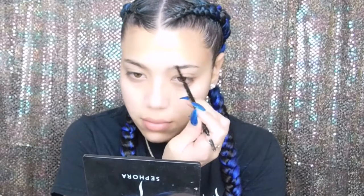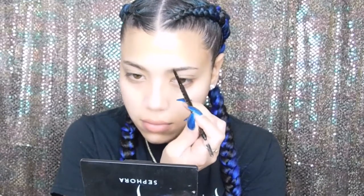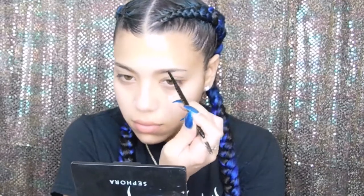For my brows, I'm just using the LA Girl Brow Pencil in the shade Medium Brown. I'm just really getting my brows on as a base, and then once I get my face on, I always like to touch up my brows if I need to.